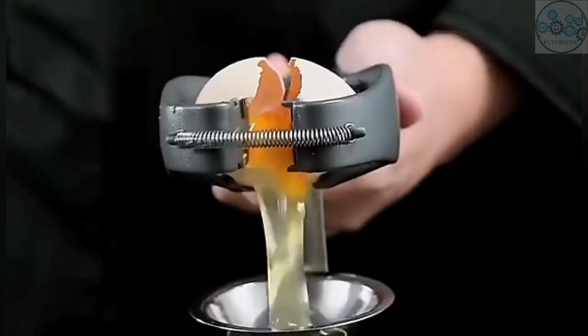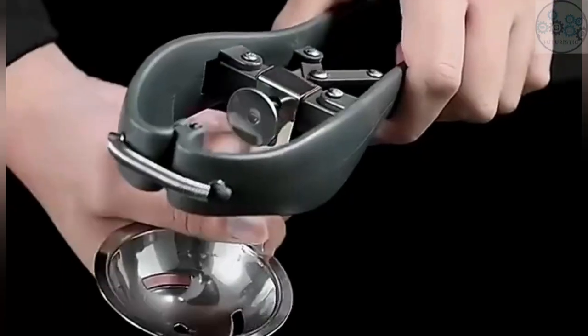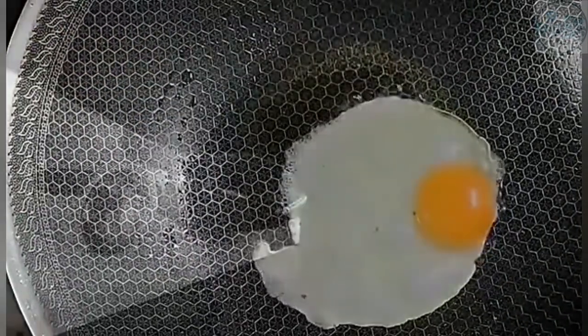The triangle design of the egg opener can concentrate the force at one point to easily open the eggshell, and can perfectly separate the yolk and egg white. It's perfect for all sizes of eggs.